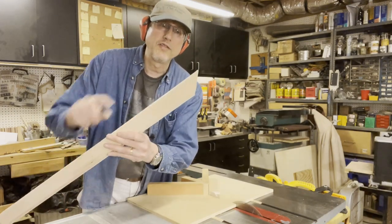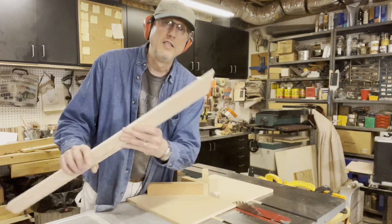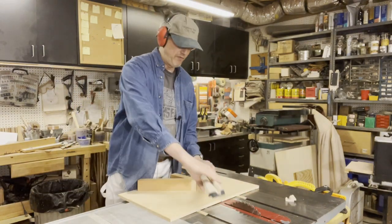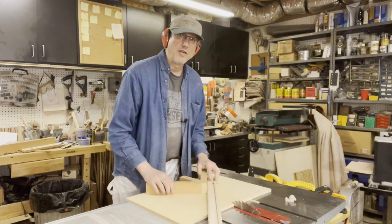You'll see that I have a perfect 45 degree cut here. Now all I need to do to make the next cut is measure where I need it, flip it the other way, and run it through.